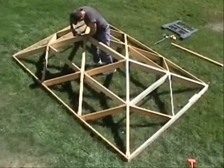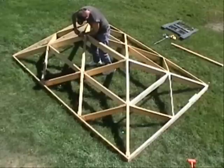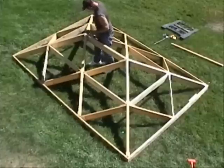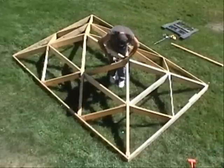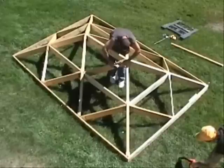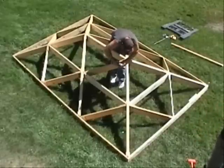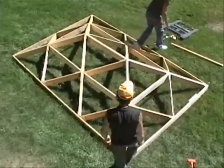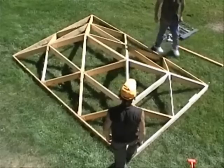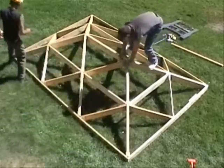Screwing the ridge pole in place concludes assembling this 8 by 12 roof. Even without plywood or other sheathing, this roof is already very strong. Between us, Terry and I weigh close to 400 pounds, yet this roof shows no flexing or other motion as we climb up and stand on the ridge pole.